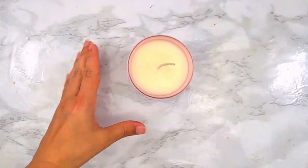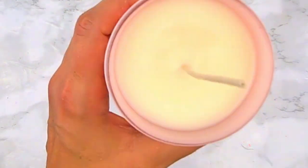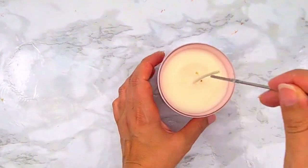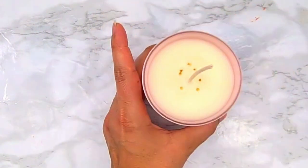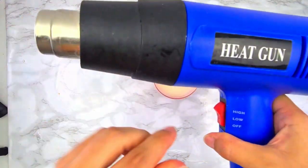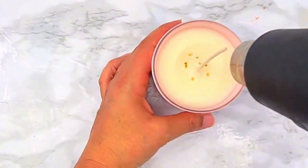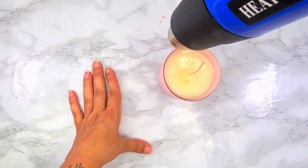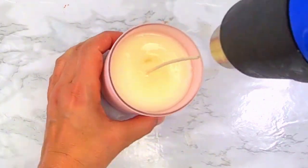My candle has set in about 2-3 hours. As you can see it has some bumpy tops, which with soy wax is pretty common. So what I'm doing is taking my metal skewer and poking some holes. Now I'm getting my heat gun and melting the top part of the wax so the melted wax can cover the uneven top. Quick tip: I once tried using a hairdryer because I didn't have the heat gun and it didn't work, so don't use a hairdryer.